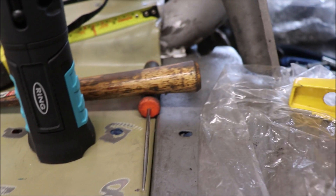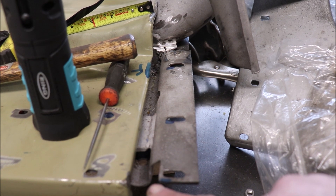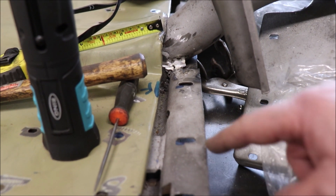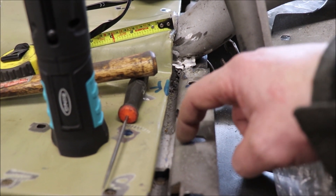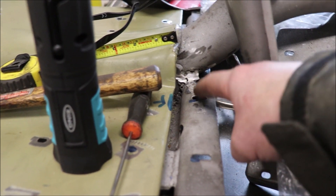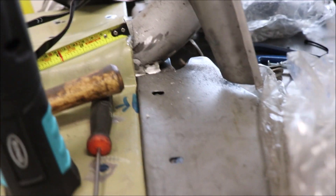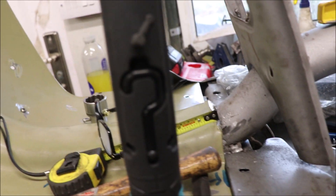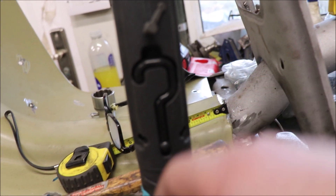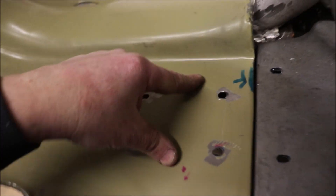Anyway, getting back to the bits that need doing on this. First of all, I'm going to start on this one here — I'm going to have to build up a little bit on here, then drill this one out and that one out, and fill these. I might fill them first and then drill afterwards. I'll check the other side, do the other side, then take the leg shield off and start doing those.